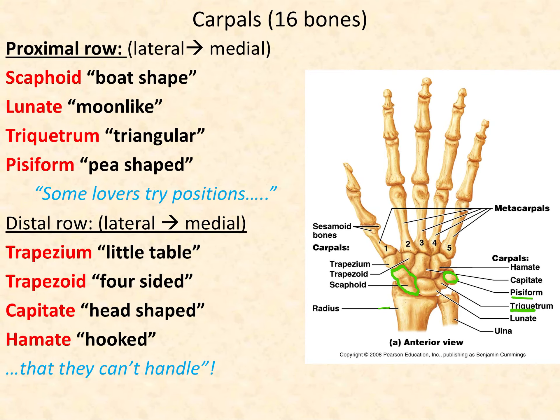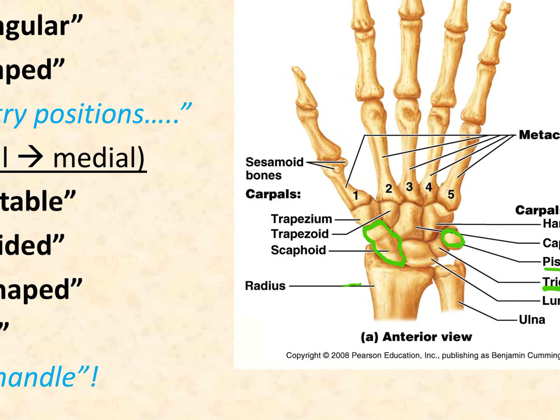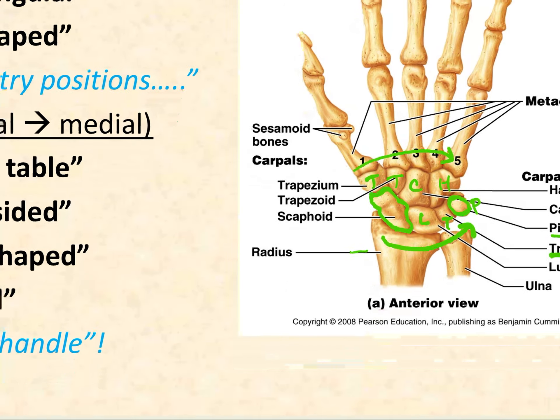A mnemonic to remember the carpal bones: 'Some Lovers Try Positions That They Can't Handle.' Always start from digit one to digit five. Proximal row: Some (Scaphoid), Lovers (Lunate), Try (Triquetrum), Positions (Pisiform). Then go back to the distal row: That (Trapezium), They (Trapezoid), Can't (Capitate), Handle (Hamate). Start with the proximal row, go thumb to pinky, then go back to the distal row thumb to pinky.